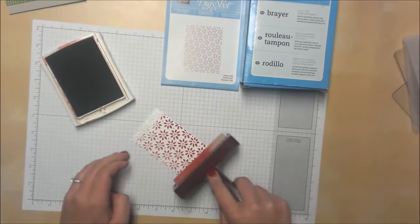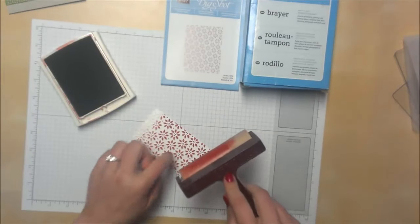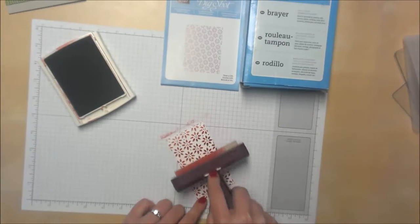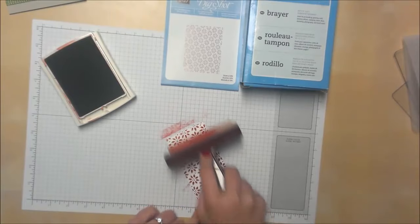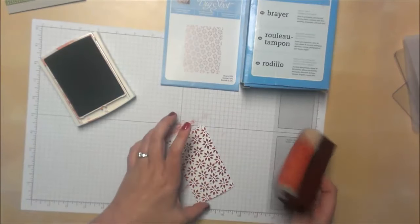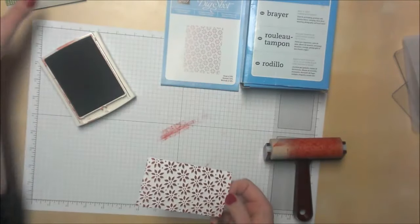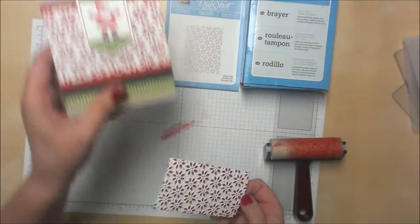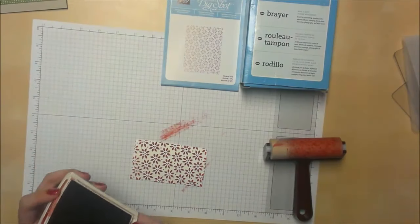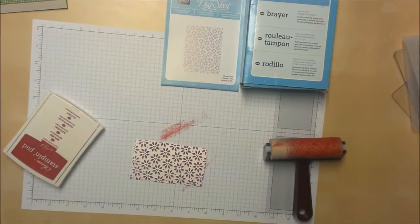The nice thing is, because the brayer isn't that squishy, it's not getting down inside between your flowers. Instead, it's just going straight across the top, giving you a nice rich look. You do that a few times and voila — beautiful flowers. Then all you have to do is add it to your card and you're done. I hope that was helpful. Give it a try, and I bet you'll have fun too. Thanks for watching, and I will be back later.